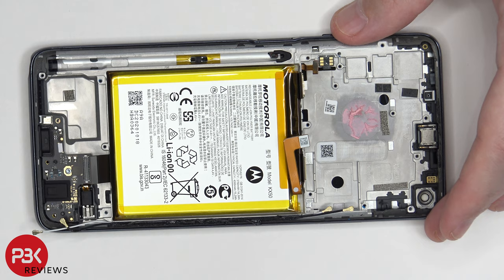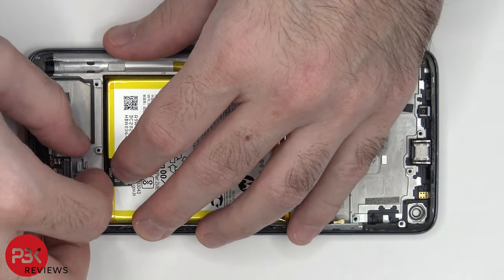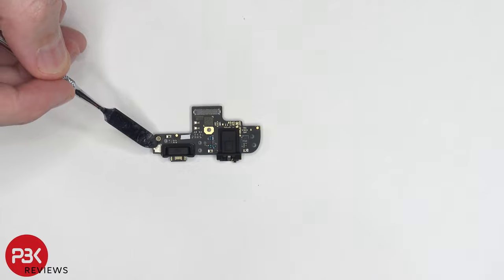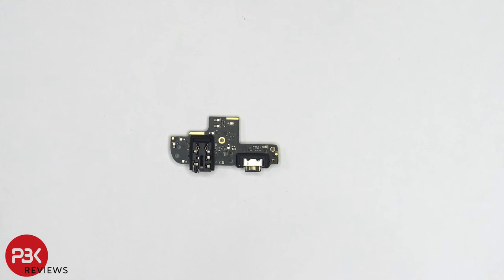There's one T5 screw over here holding on the charger port board. Once that's removed, we can lift up and remove the charger port board. There's a liquid damage indicator here — this white sticker. Your main microphone is located right over here, and there's a rubber gasket around the charger port itself and the headphone jack.